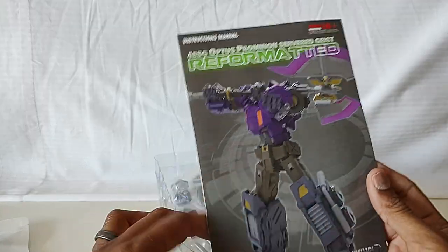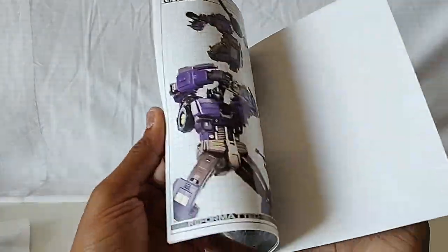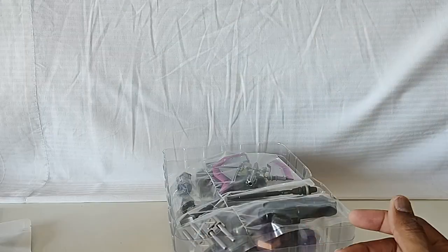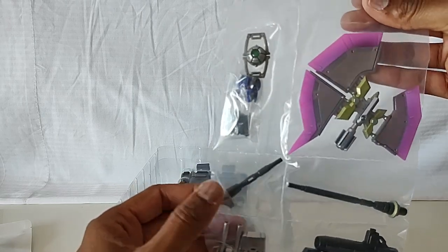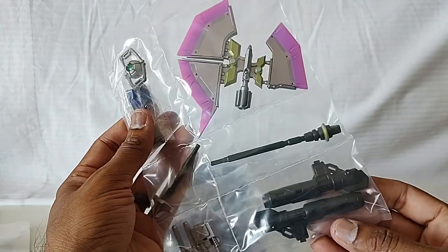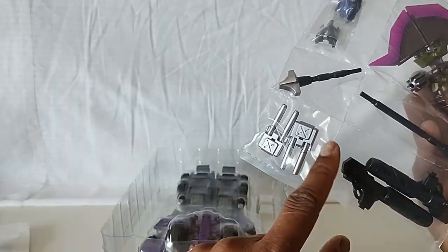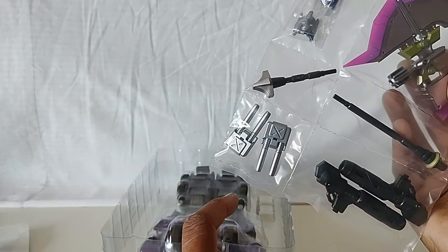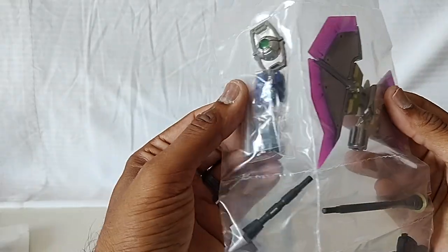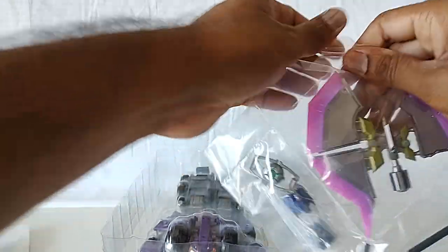There's the instruction booklet — they actually changed it for this particular release. You can see on the cover the instructions are the same. I did review the original Optus Pexis so you can check out that review if you're interested. Look at that — that's pretty awesome. So this axe is new, these guns are the same as before. This looks new so I'll have to check that out. Some releases of Optus Pexis didn't include these, but here are the heads — you get two heads.